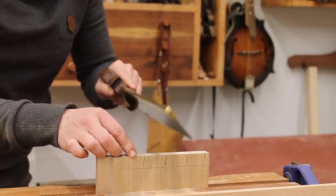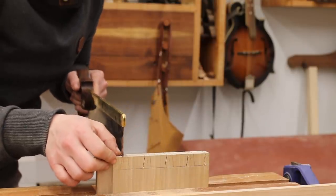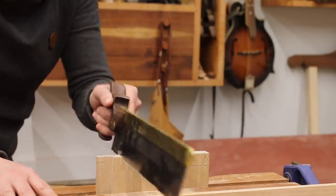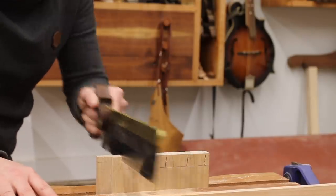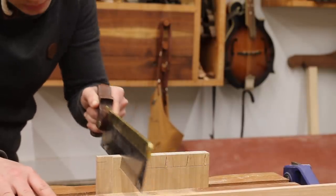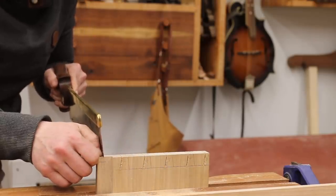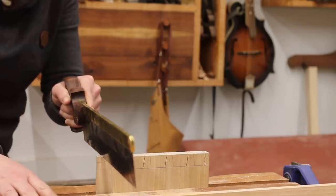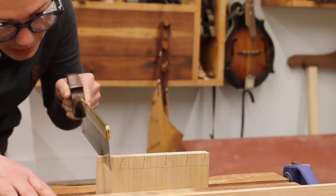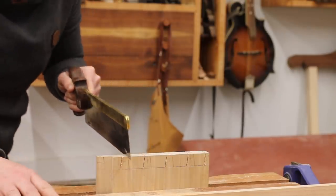Your saw could go this way or that way — it doesn't really matter because we're going to make a pattern using this board for the pin board. Starting on the push with a nice, gentle, confident stroke, following the line all the way down to the baseline. Now this little guy is very short, so I want to keep my saw nice and square and very carefully saw down to that short baseline. That's that — now the rest of these will be a breeze.